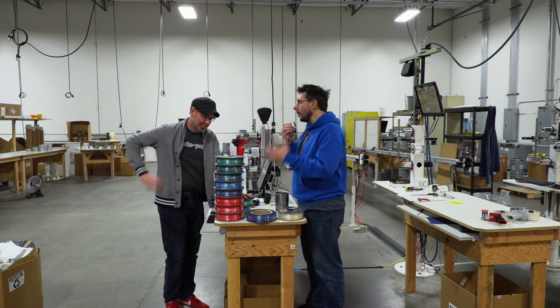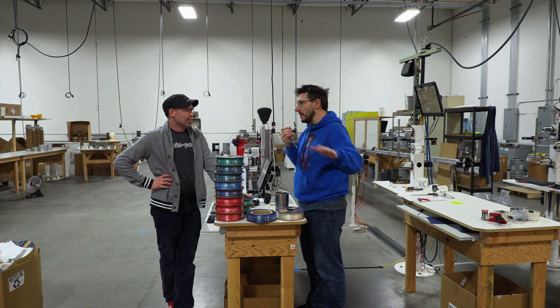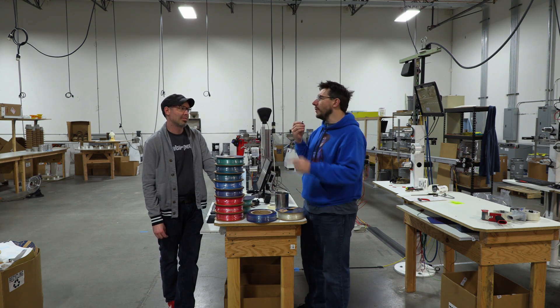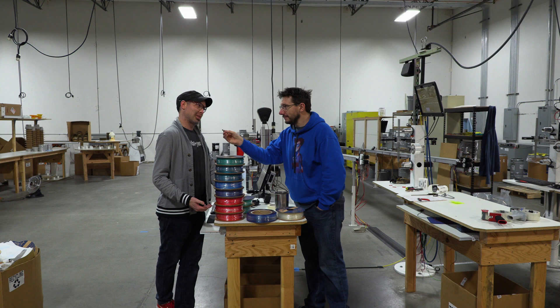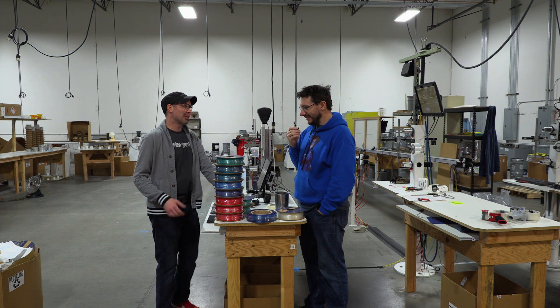Well, we had talked about printing a large thing to show off the transition, but printing many plates of smaller things would also be interesting to see that transition per model. What would be your favorite — would you like a big thing or a bunch of small things? Well, I think we have enough spools. We can try it both ways.